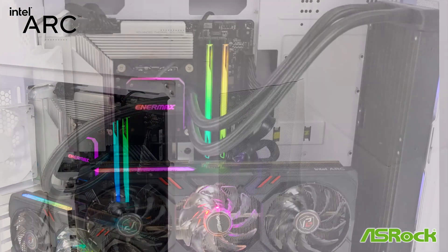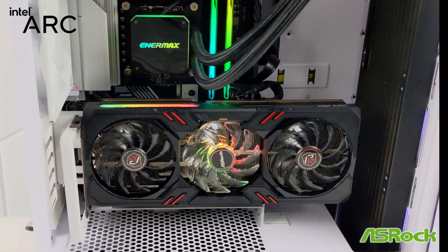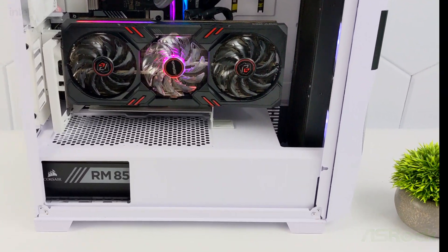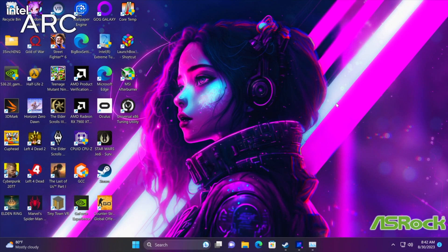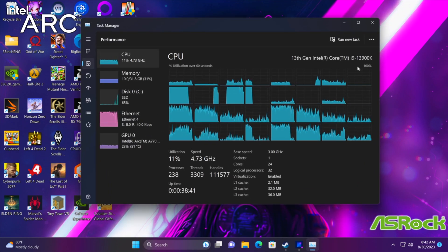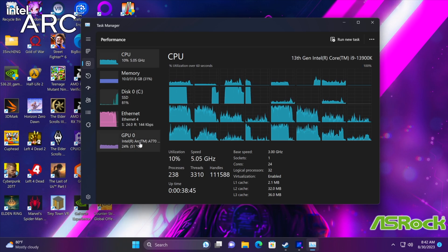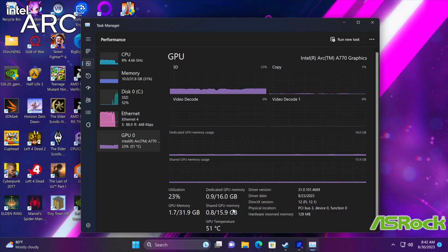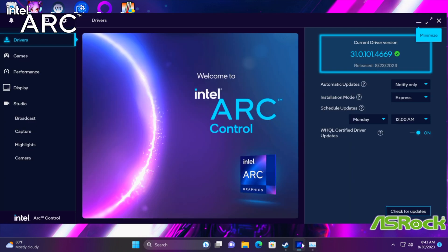I went with the vertical GPU mount — that's what I was using originally, so I just slapped this A770 in here, and I think it actually goes together quite well. We've been up and running for a little while now and everything's working really well. We've got that 13900K — definitely overkill for the A770, but we're not going to be working with any kind of CPU bottleneck here. With the ARC drivers, we do get the ARC control panel, and I'm on the latest beta right now.